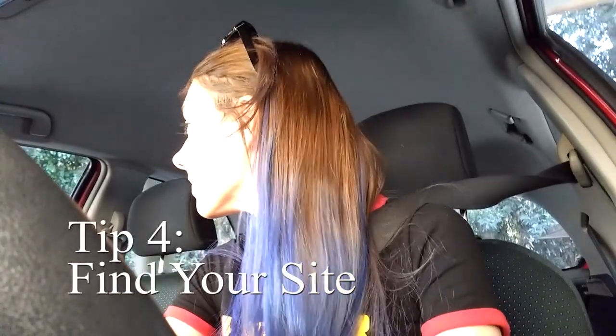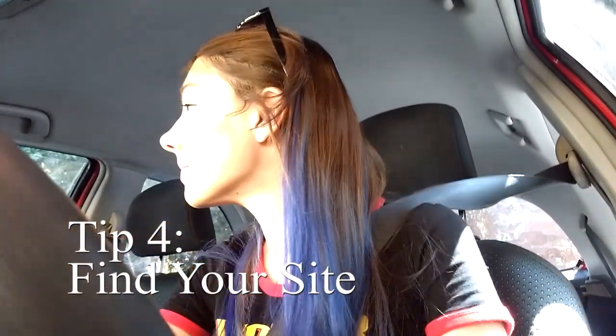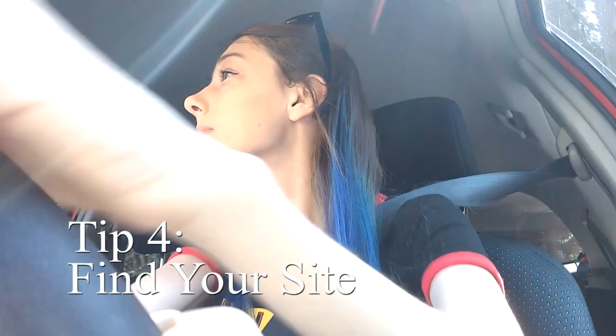So here we are — we're on our way, trying to find where we're going to set up to draw. And that brings me to tip number four: find your sight. This is important. If you're drawing from nature or something really beautiful, sometimes we forget composition and what we've learned can make a good piece. So remember composition when you sit down to draw. When you're out in nature looking at, say, a waterfall, it's going to look beautiful in 3D with sound and wind around you. But when you recreate that on paper, remember to use your rule of thirds and your techniques.